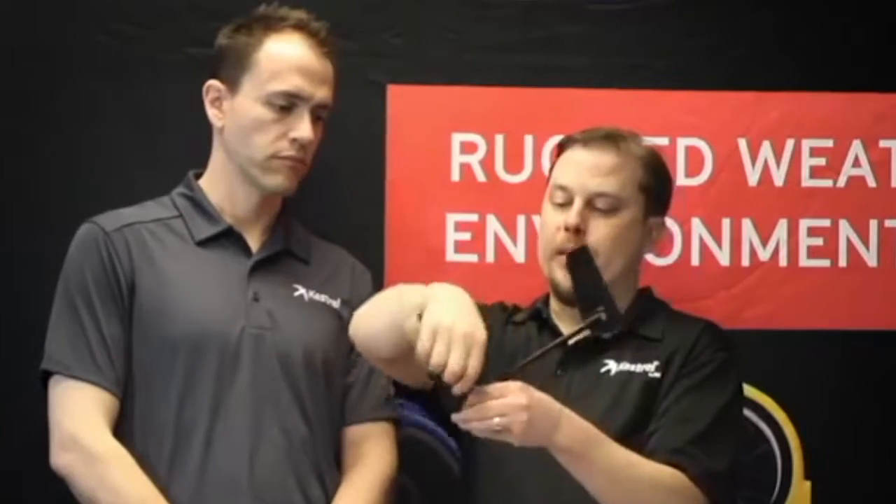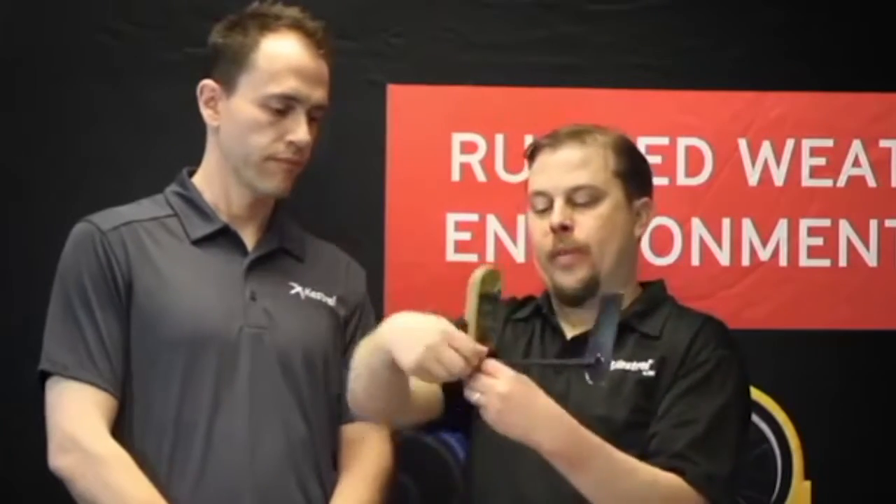Now we set this on our tripod — tripod sold separately. It's a standard quarter-turn, so it'll fit on any tripod. The Kestrel fits right in the slot here, and you can wrap the cord around to help keep it out of the way. As this sits on the tripod, the wind will blow it so the back of the Kestrel is always facing the prevailing wind.